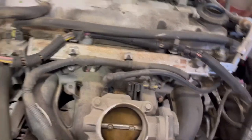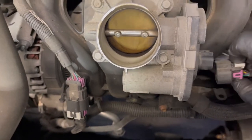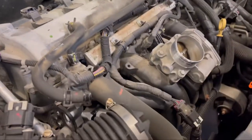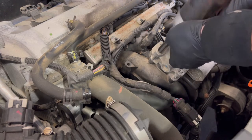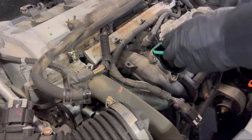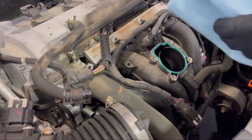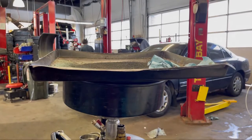Hello friends, today I'm going to show you how to clean the throttle body on a 2011 Chevy Malibu. There is only one case for this throttle body cleaning without involving the throttle body accelerator. It's pretty simple — just remove the four bolts and it comes right up. This is for the Chevy Malibu 2.4 liter only.